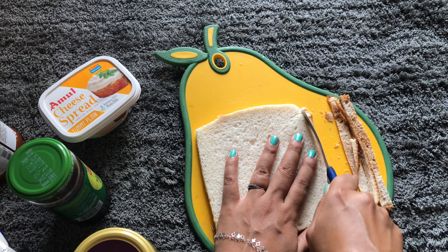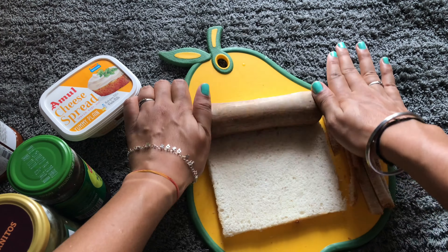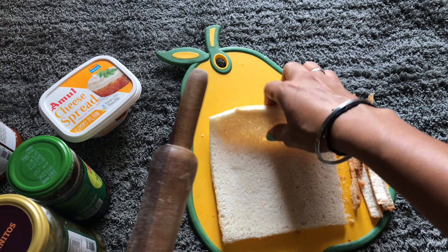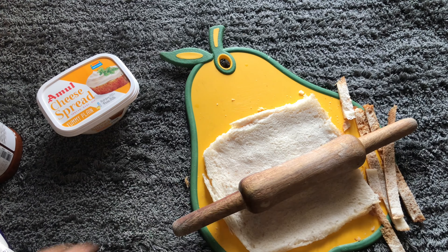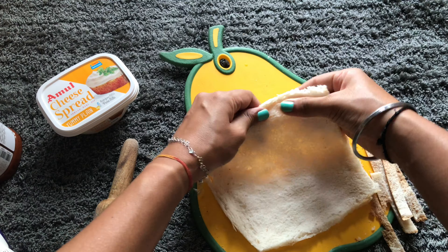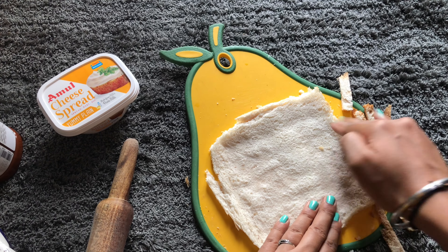I'm using here a plus-size commercial bread — you can definitely use a regular size one, whichever you have at home. You just simply need to cut off the edges like I did, and then with a rolling pin you need to simply roll it out and make a sheet out of it. If your edges are still not rolled enough, you can simply use your fingers and press it down like this.